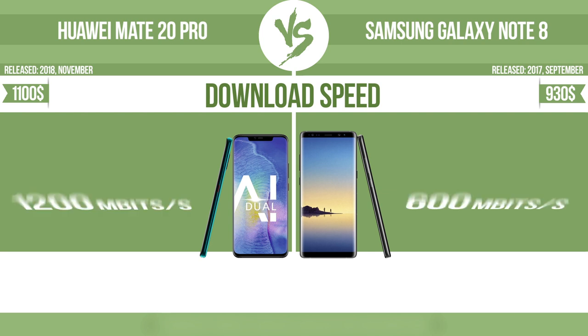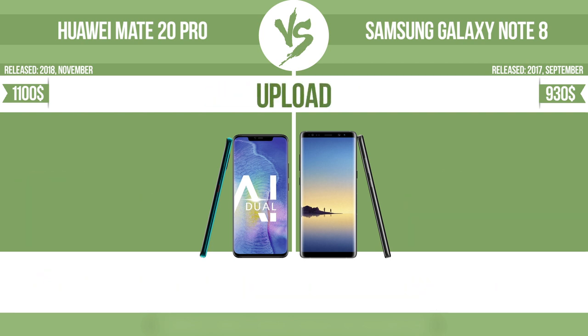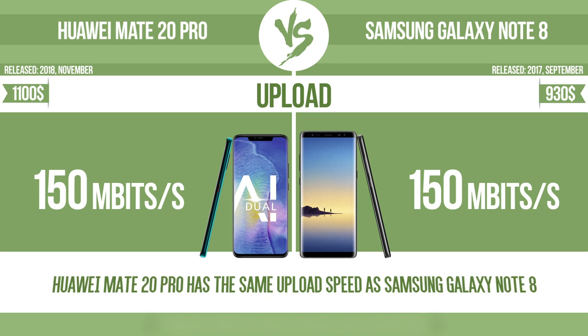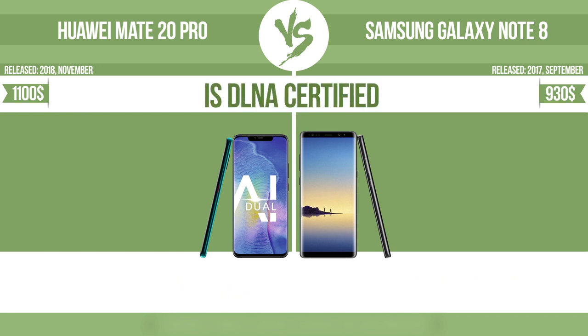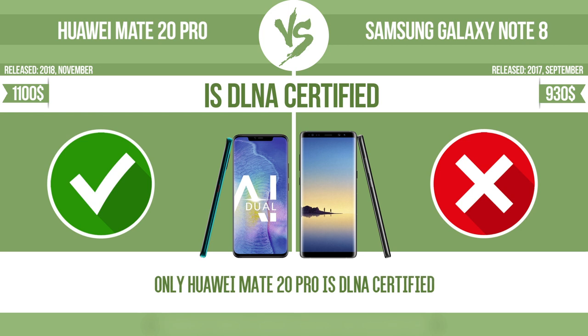Download speed. Upload speed. Is DLNA certified? All DLNA-certified products are compatible with one another. When different devices are connected to the same network, data can be transferred easily between them.